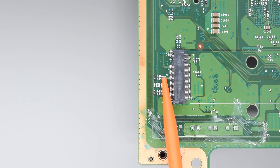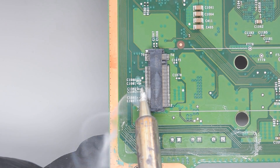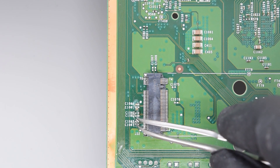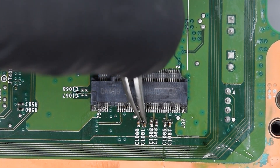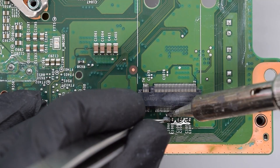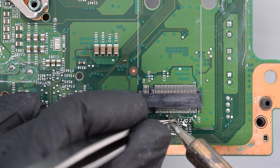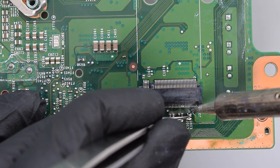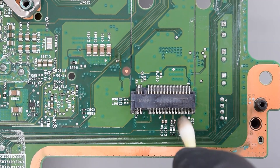Looks great. So next we need to deal with six teeny tiny caps. I hate soldering tiny SMD components — I feel like a neurosurgeon or something. I think that's good enough.